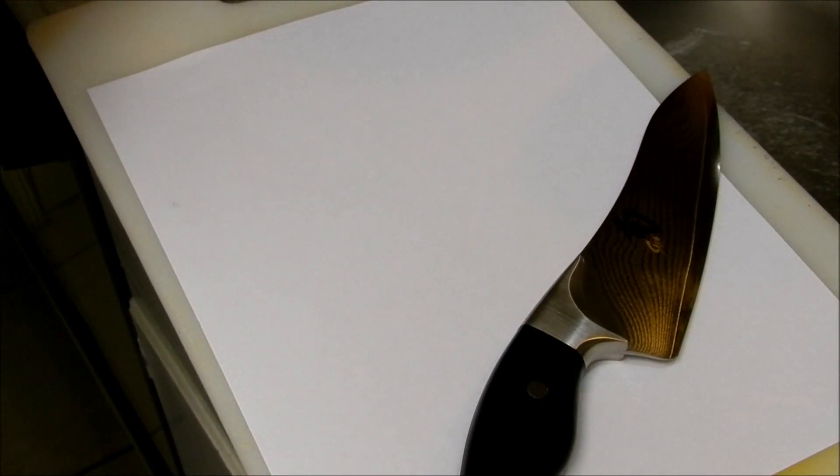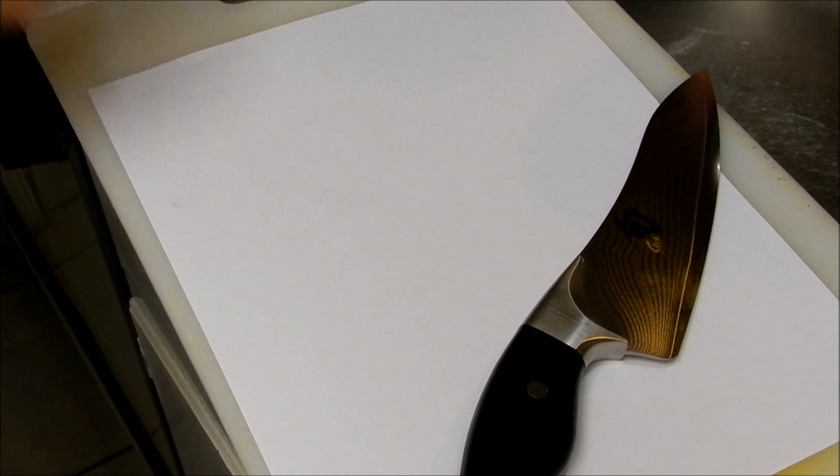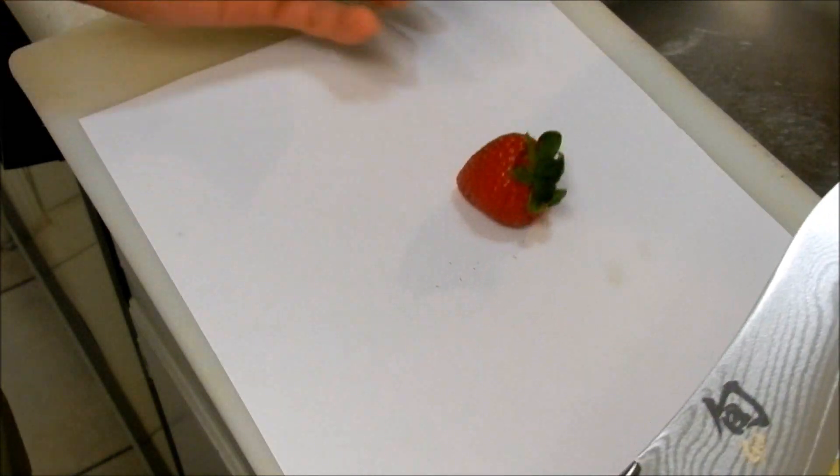Hey, what's up guys. Got some strawberries — it's my wife's birthday tomorrow, which is Christmas. She wanted a strawberry cheesecake. I went to Target and all they had was regular cheesecake, so I gotta cut some strawberries to put on it.